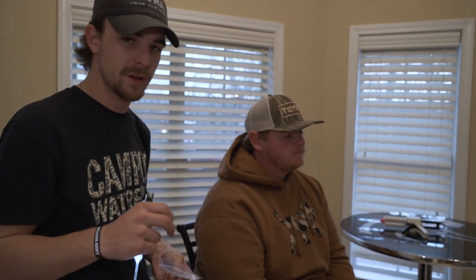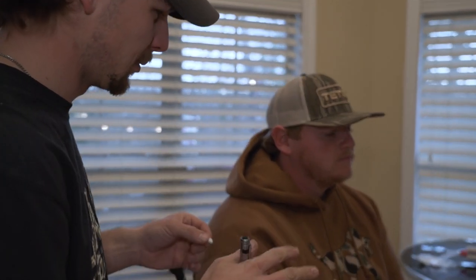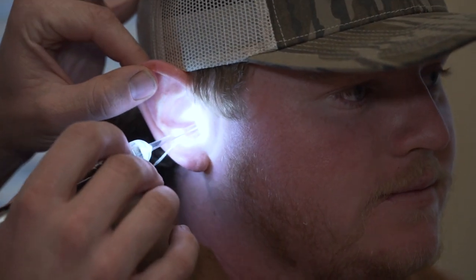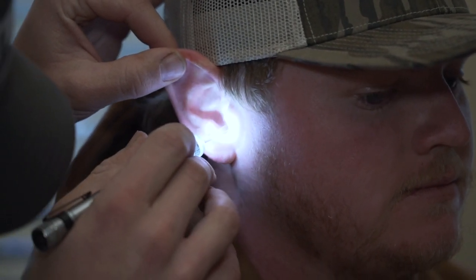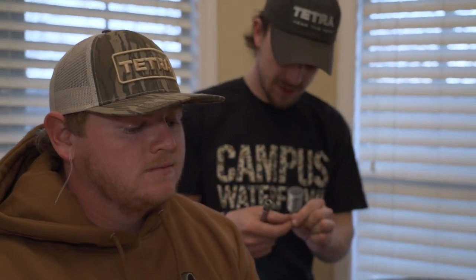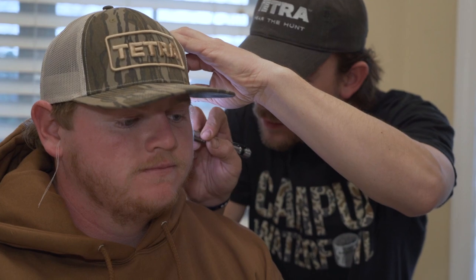I'm going to take these little cotton balls right here — all they're going to do is just keep the impression material from going where it's not supposed to. I'm going to take this — it's going to tickle a little bit and may feel a little bit of pressure. If it gets uncomfortable at all, just let me know and we'll stop. I'm going to get that in there, make sure we've got a good seal around the ear canal, and let that string hang down a little bit.